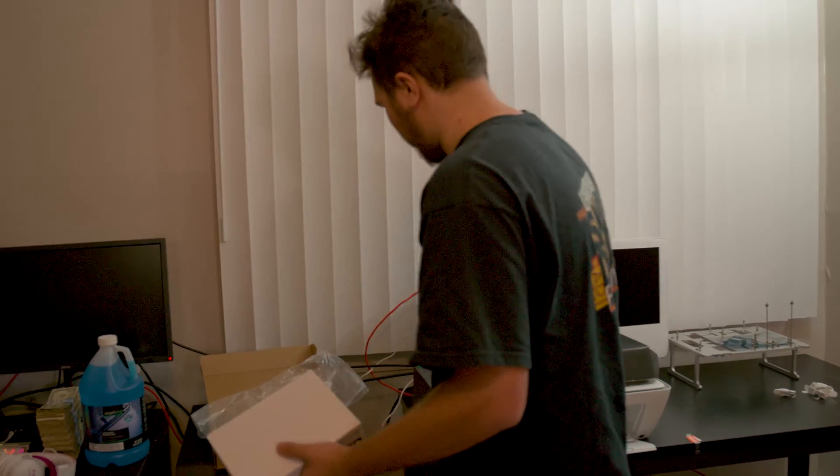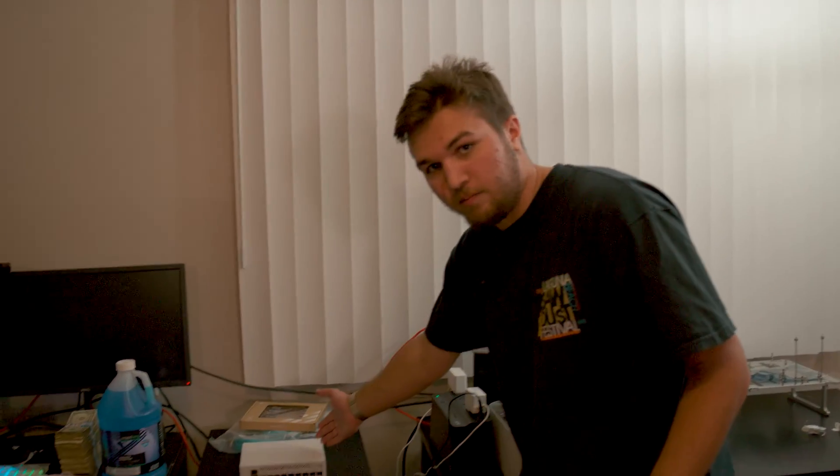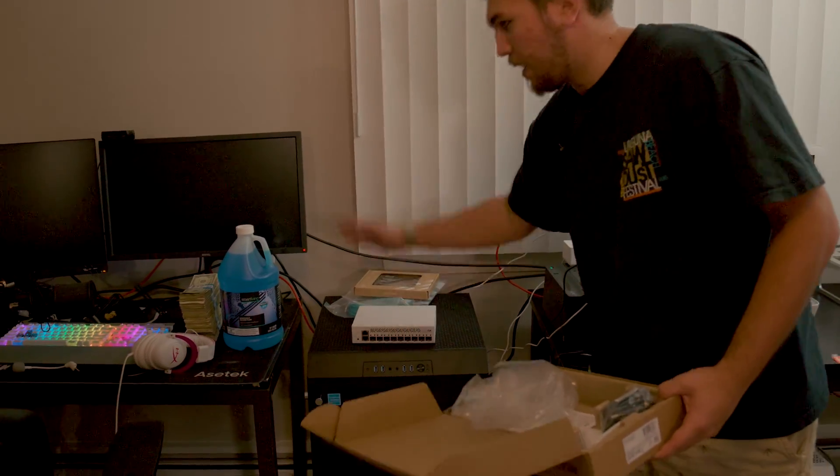It's like 300 bucks, and there's like a hundred-something bucks in fiber optics from fs.com. So thank you guys for sending that stuff. Now, what's the plan? That switch is going to go there — this is the central hub.